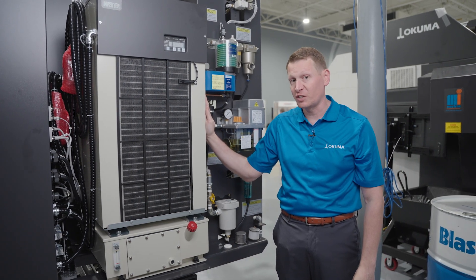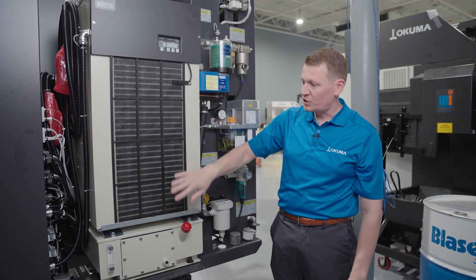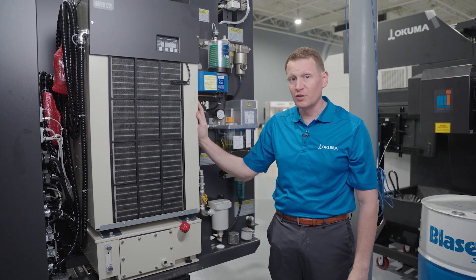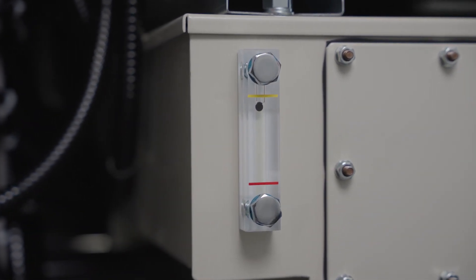It's important that the air that it takes in and exhausts can flow freely, which is why you want to make sure there's no debris or contamination on any of those inlets or outlets.